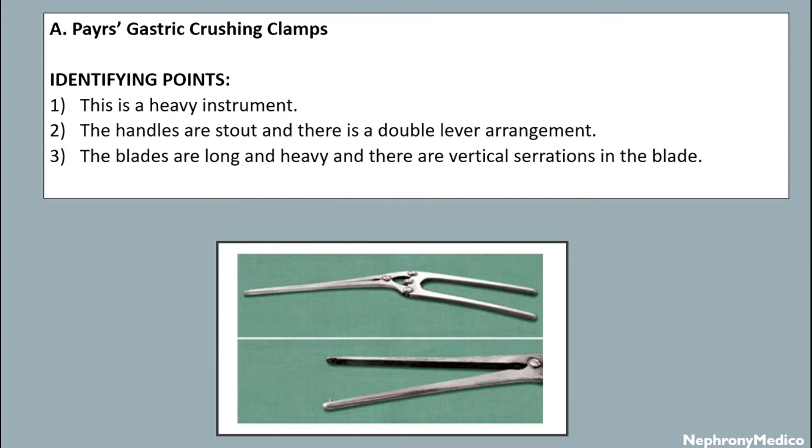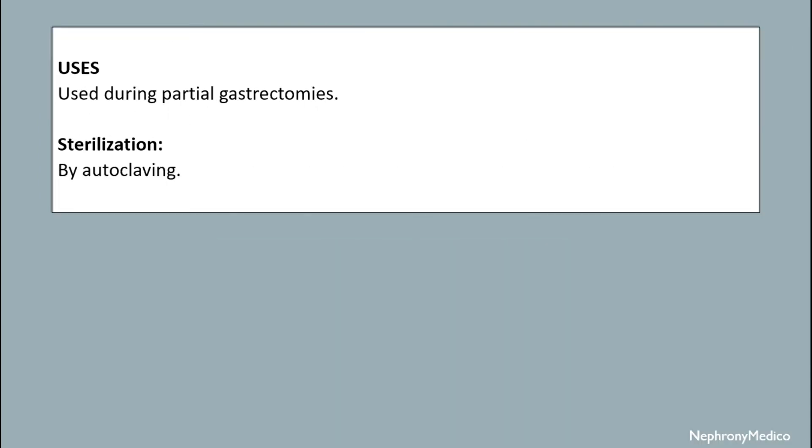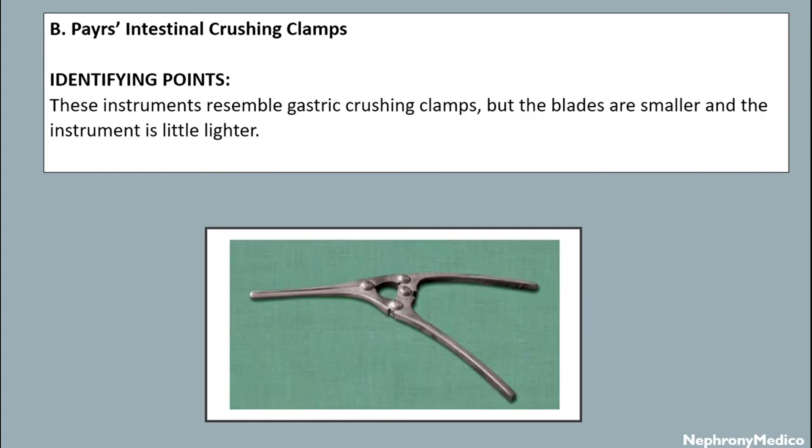The blades are long and heavy, and there are vertical serrations in the blade. Uses: it is used during partial gastrectomy. Sterilization is by autoclave. Pyre's intestinal crossing clamps — the identifying points are: these instruments resemble gastric crossing clamps but the blades are smaller and the instrument is slightly lighter.